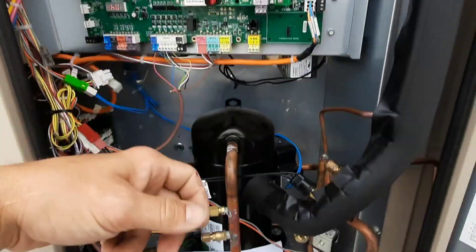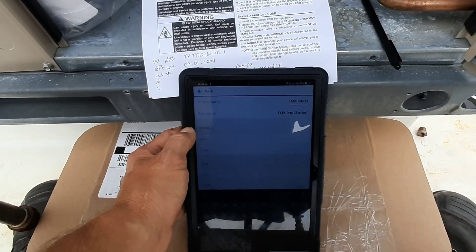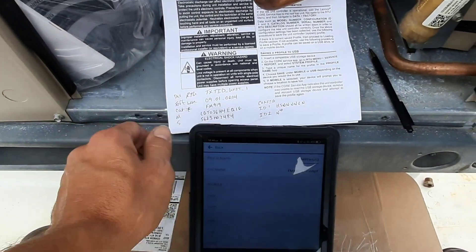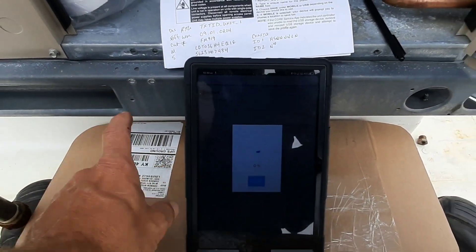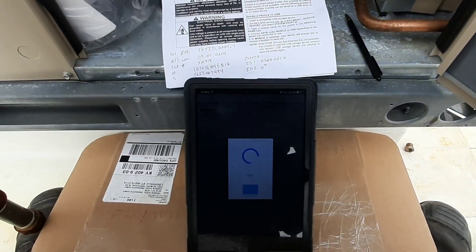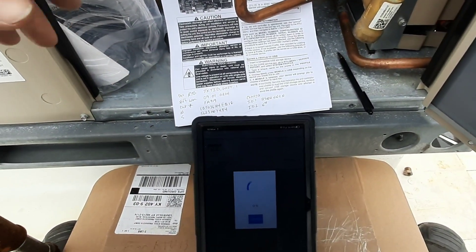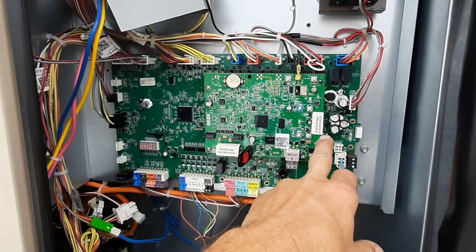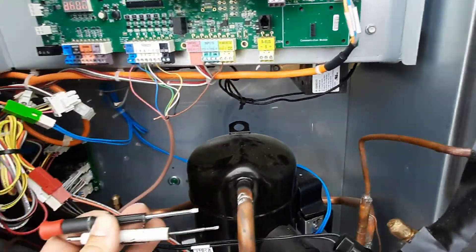I should be able to plug the USB into my new board, which is right here. I've already recorded all the information, but I should also be able to save to mobile so it saves to my device. Now I've got it saved in two places, so I've got all the information just in case anything goes terribly wrong.